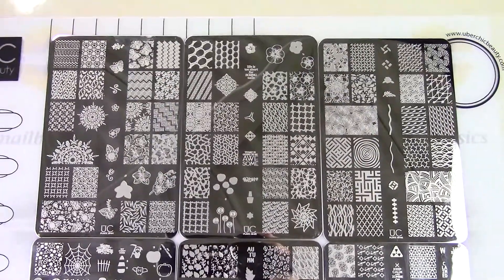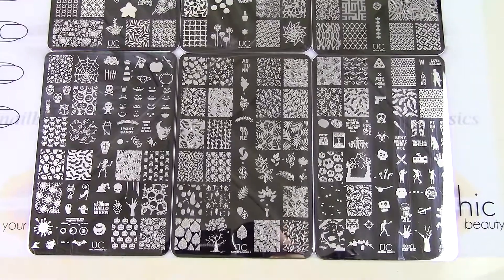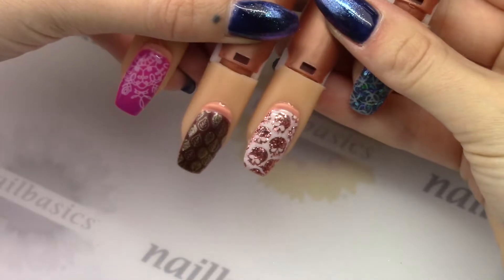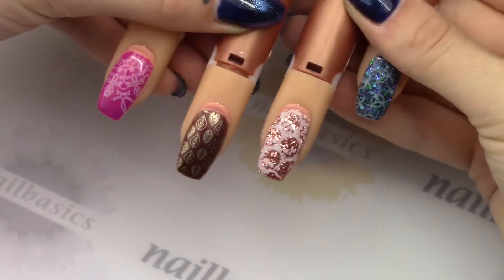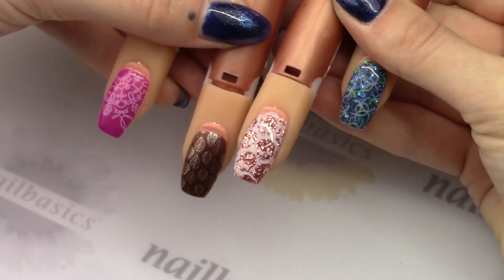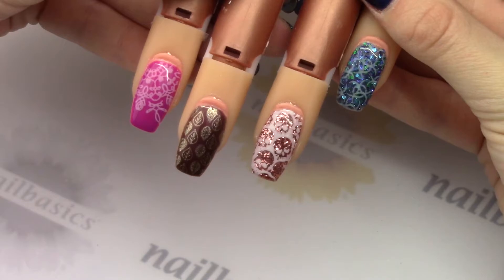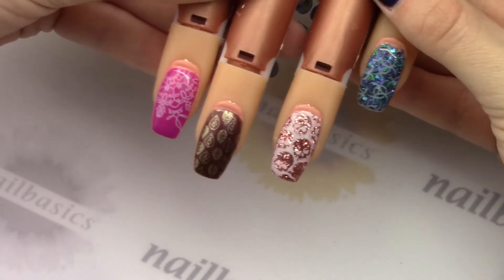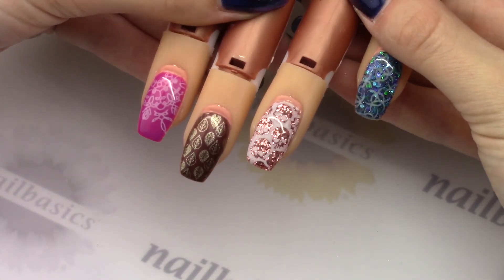So there they are — the six new plates from UberChic: one new collection and three new individual plates, plus the stamping with the buttercreams. I hope you guys enjoyed this week's Feature Friday video and hopefully I've inspired you to try some new things out. You can leave any comments or questions in the section below, and make sure you subscribe to us on YouTube, follow us on Instagram, and like us on Facebook.